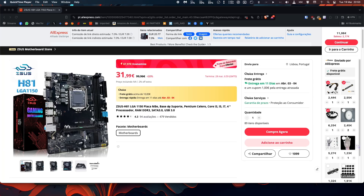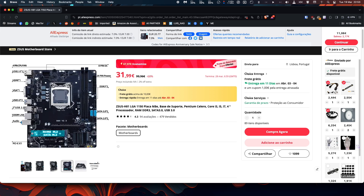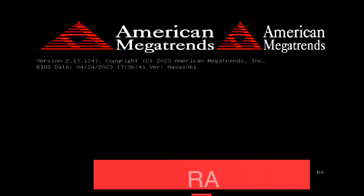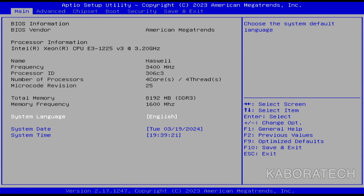Hello YouTube, welcome to my channel. Recently I purchased this motherboard from AliExpress in order to build a computer with AliExpress parts, and it will run Windows, Linux, and macOS.